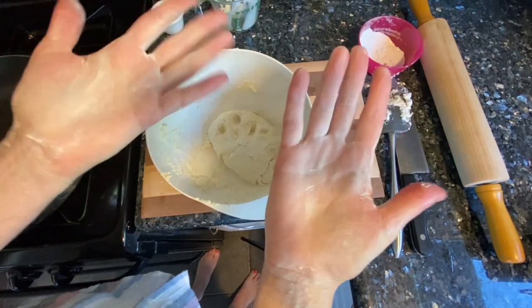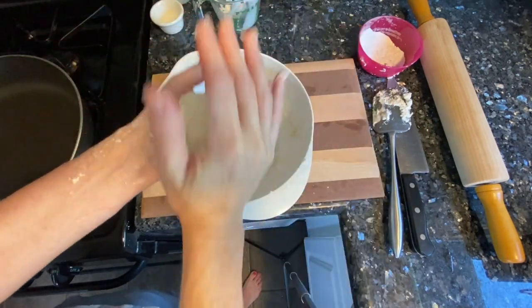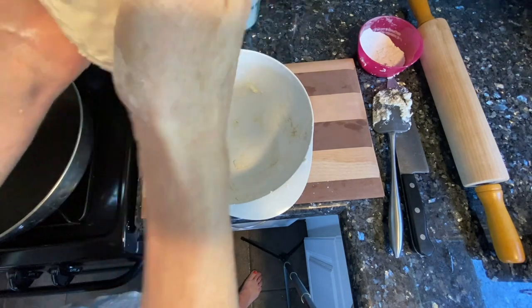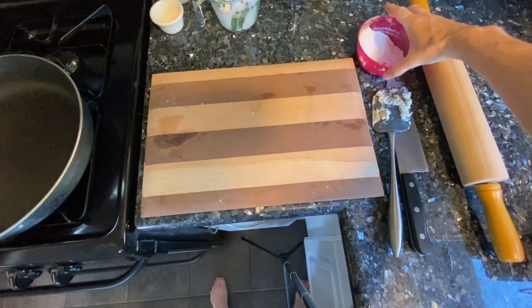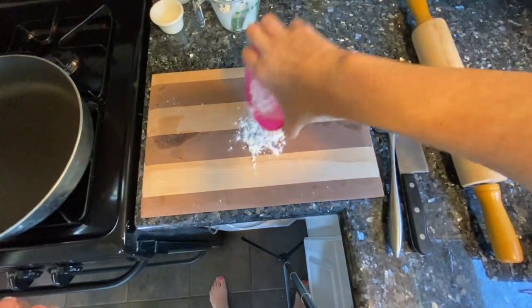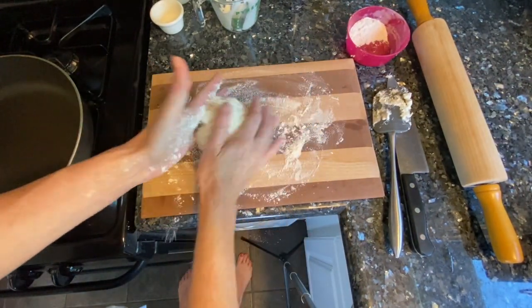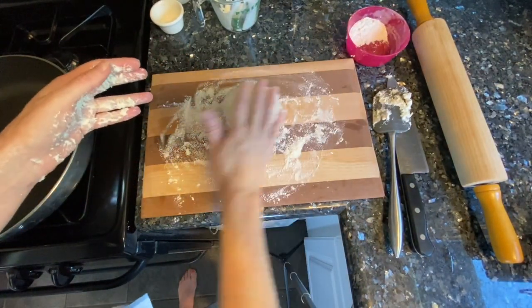I wiped off my hands and put a little flour on them just so the dough doesn't stick and I could finish kneading it. Now I'm going to flour my surface a little, spread it around, and roll that dough onto it.